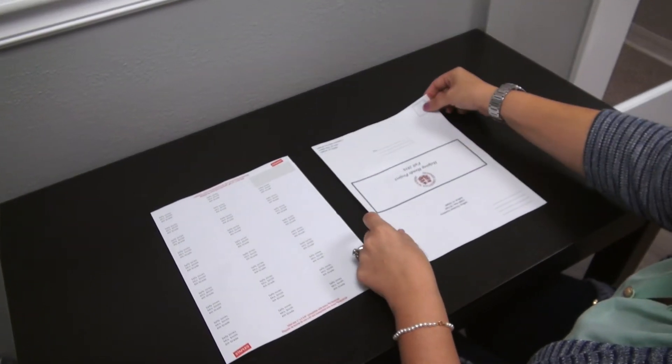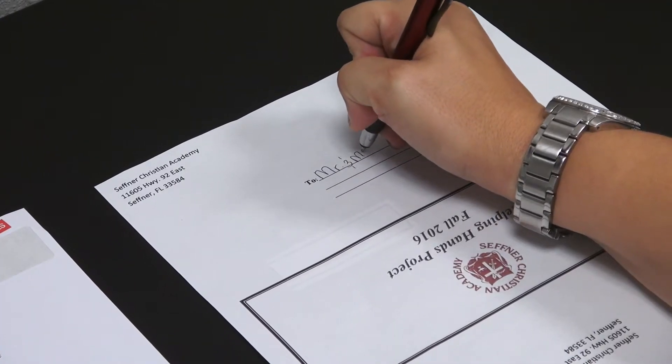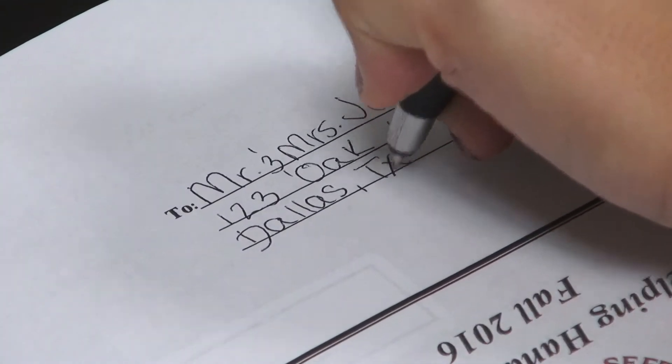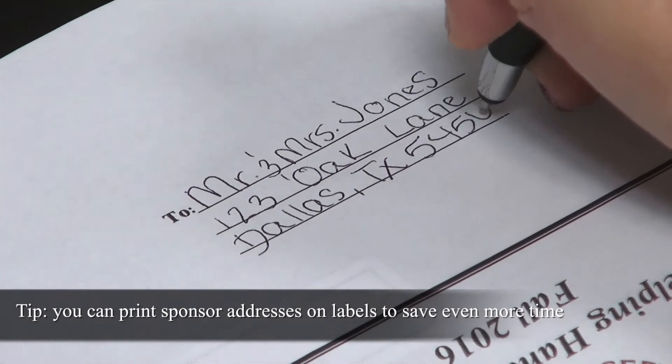You will then flip it over and fill out the address part. It should include the person's first and last name, their complete address, along with the city, state, and zip code.